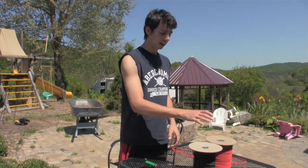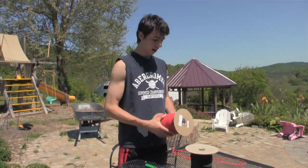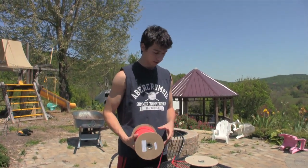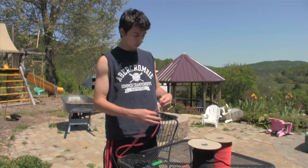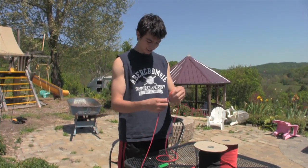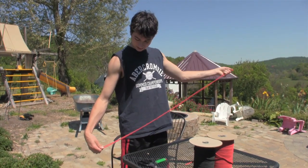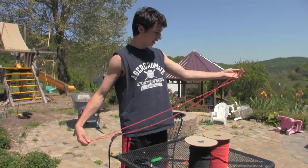To make these lanyards you're going to need paracord. I've got two different colors here so that you can see it better. What you're going to do is take one piece of paracord and cut it about six feet long.